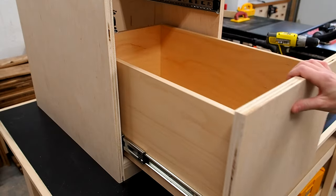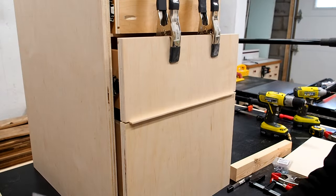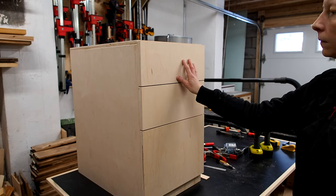Normally you'd want to apply finish to the cabinet and drawer fronts before this step, but I'll be doing that in my next video, so for now I'll just put the drawer faces on temporarily. Using quarter inch plywood as a spacer, I worked my way upwards and finished installing the drawer fronts.